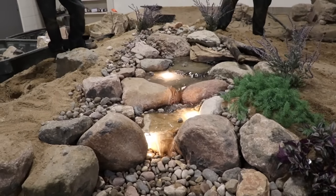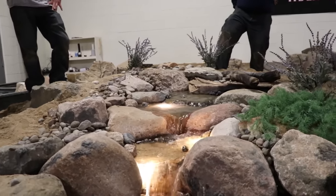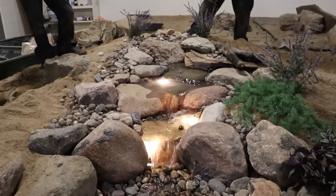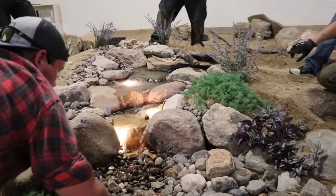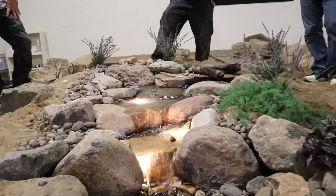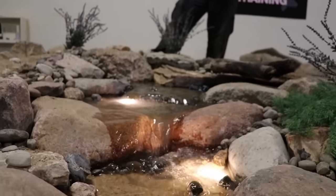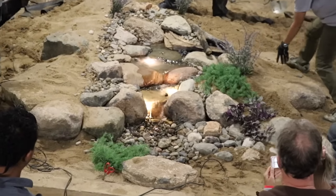Listen to that sound! This kind of shows the difference between using some soft-scaping to hide your edges versus putting just more and more stone on the outside. Plantings really hide your edges much better than just more and more gravel, and plants are less expensive than the stone you'd use otherwise.